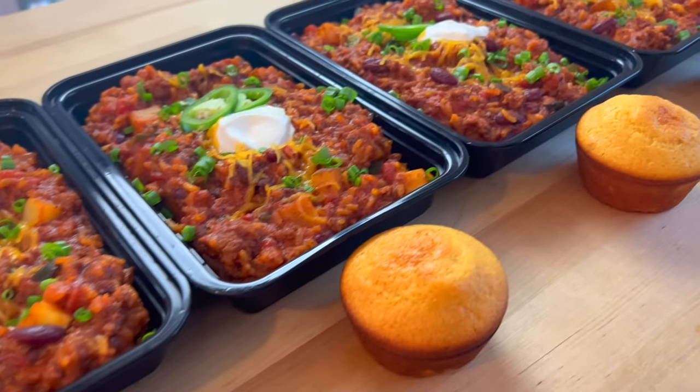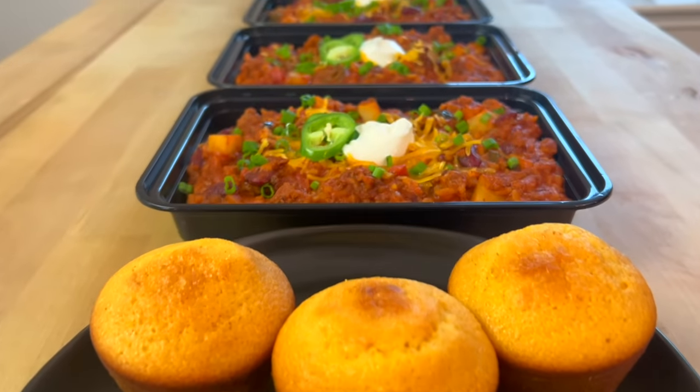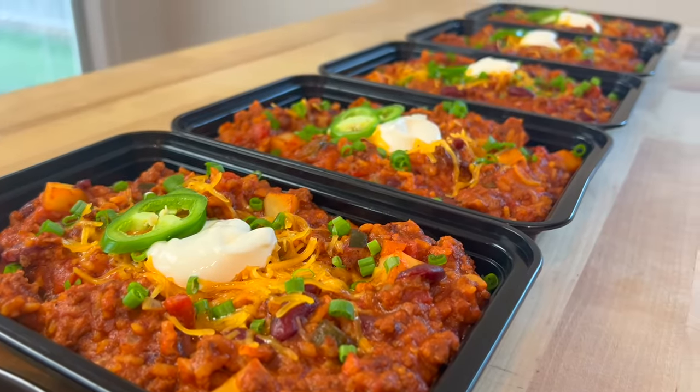For me, the hardest part of putting on muscle is getting in enough calories. Meals like this big boy chili will make eating enough a breeze. With over 1,000 calories and 50 grams of protein, this meal will surely help you reach your daily calorie goals when you're bulking. Here's how you make it.